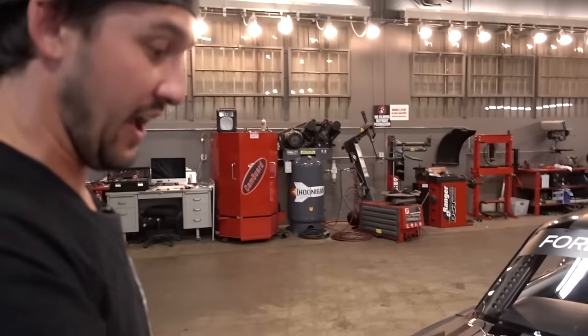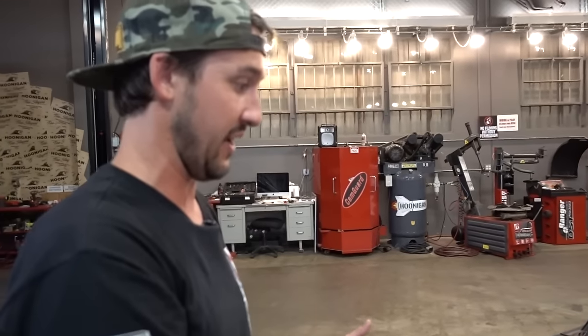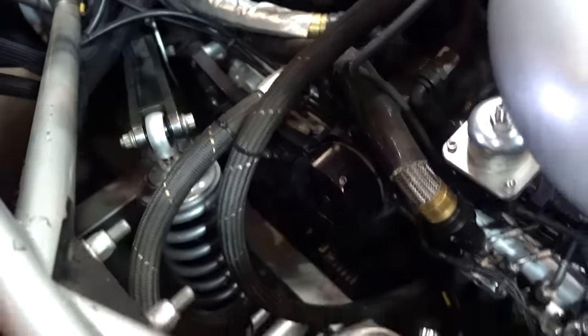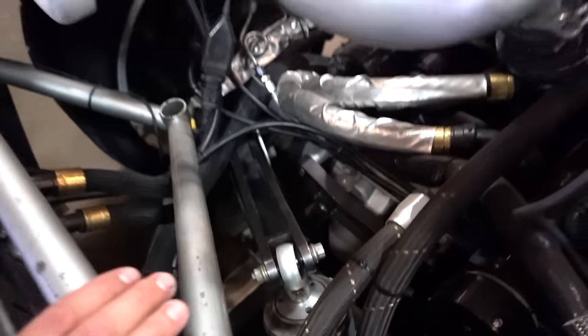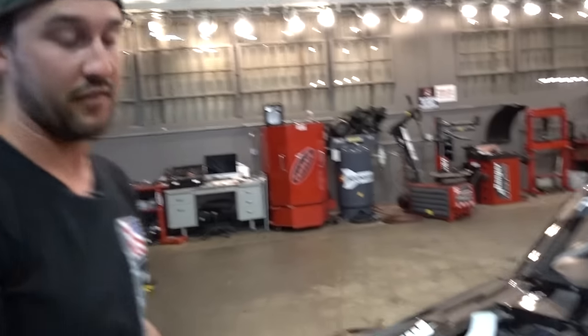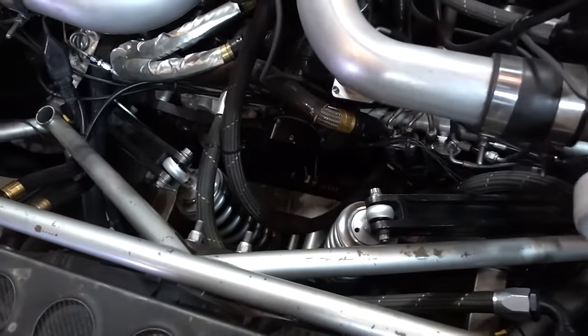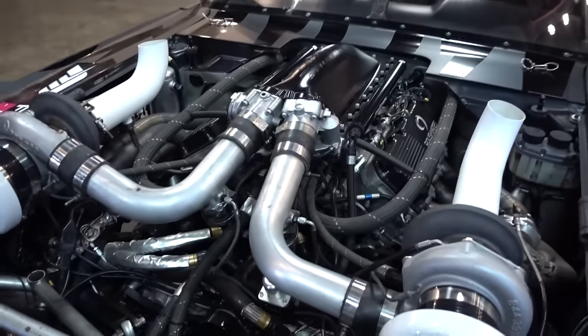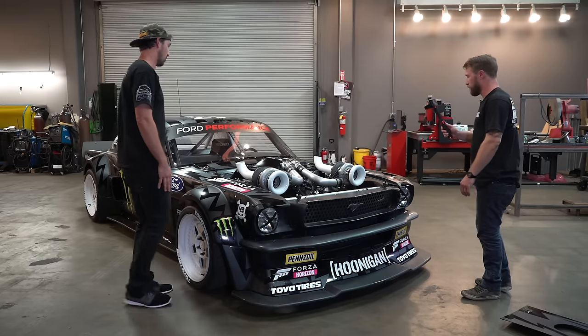The push-rod suspension was a combination of working with Vaughn Gittin Jr., RTR, and ASD to design a suspension package that would work in an all-wheel drive Mustang. We couldn't fit suspension dampers where you normally would because we have front drive shafts, so a push-rod style suspension allows us to keep the shock absorbers inboard — much like Formula One or IndyCar. As the suspension cycles you still get similar amounts of travel in a tighter area. V1 made 845 horsepower — same 410 cubic inch naturally aspirated V8.